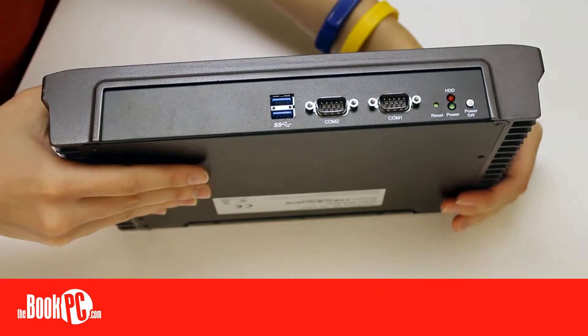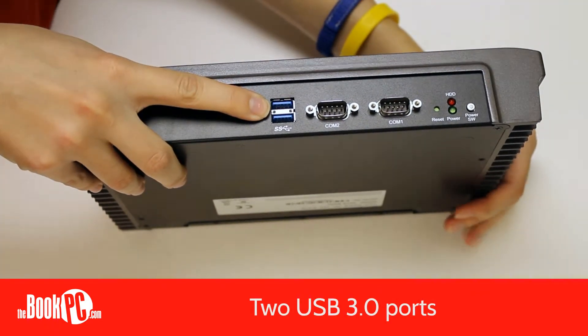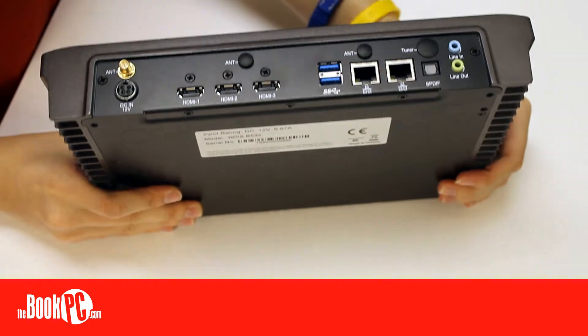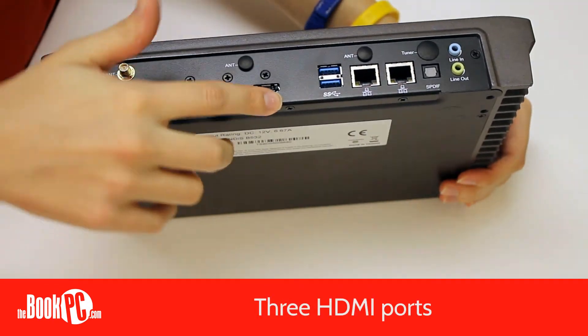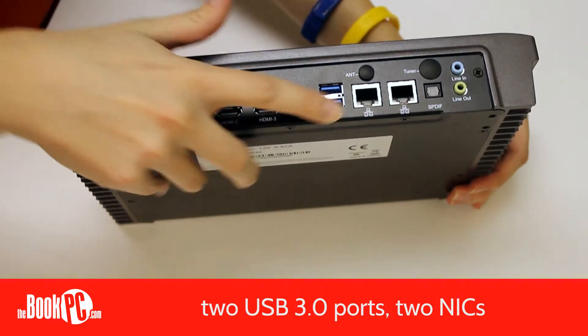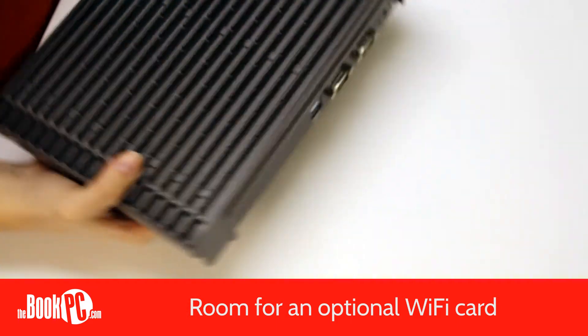In the front, the NDIS B532 has two high-speed USB 3.0 ports and two serial ports. In the back, you have three HDMI ports, two high-speed USB 3.0 ports, two NICs, and two audio jacks. There is also room for an optional Wi-Fi card.